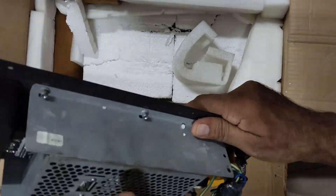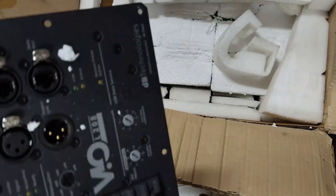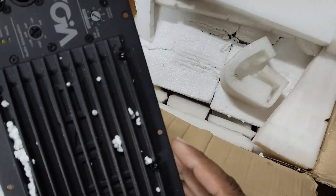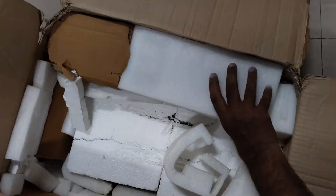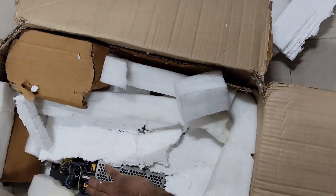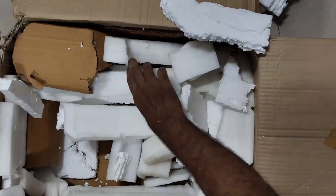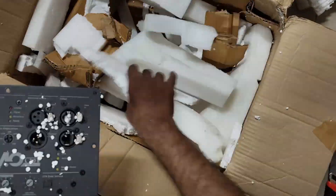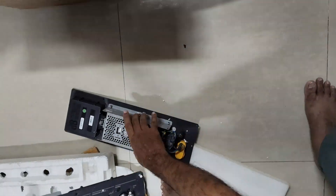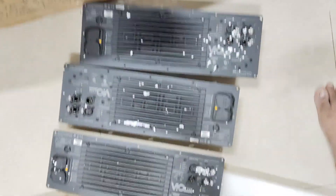This is the module for DP technology, model number L208. So there are 3 modules for repair.